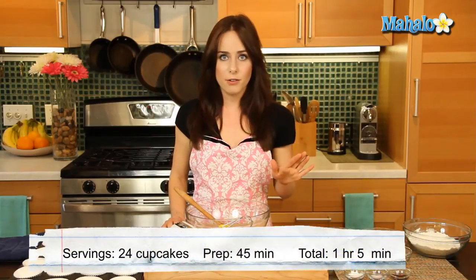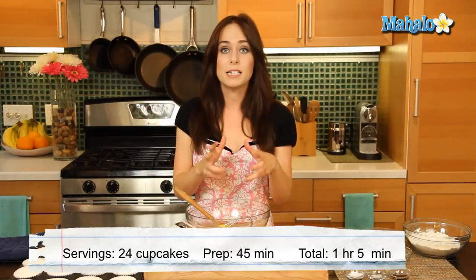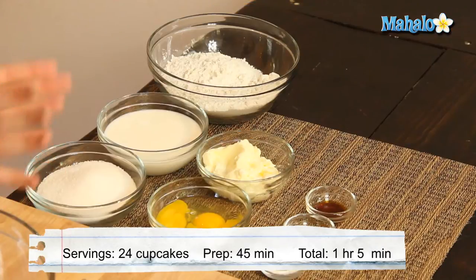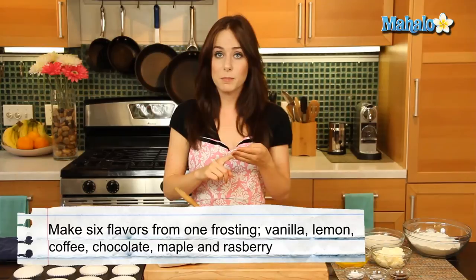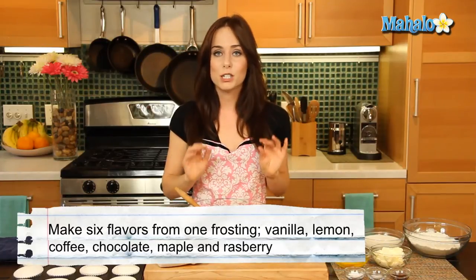These cupcakes have a little something for everybody. Using just one basic frosting recipe, we are going to customize and add in six different flavor profiles. We're gonna end up with vanilla, lemon, chocolate, raspberry, coffee, and maple. It's gonna be so simple.